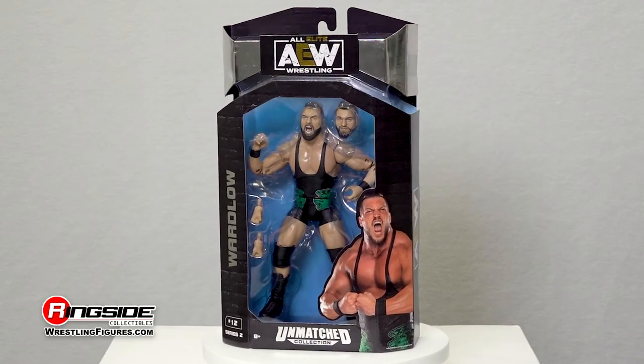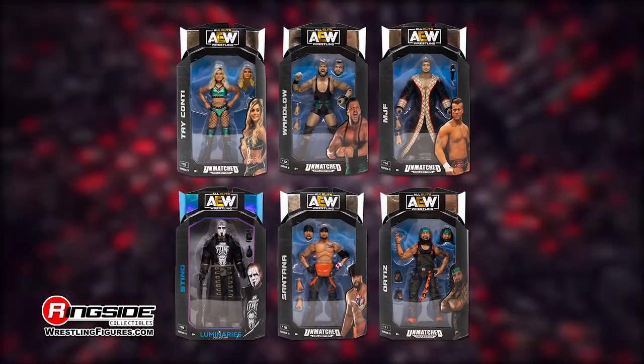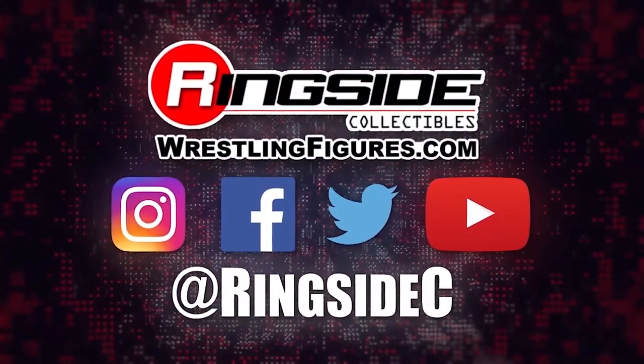They don't get bigger or badder than the Wardlow AEW Unmatched Series 2 action figure, along with the rest of the figures in the Jazzwares Unmatched 2 lineup, and so much more at Ringside Collectibles — WrestlingFigures.com, home of the largest selection of wrestling figures and accessories on the internet.